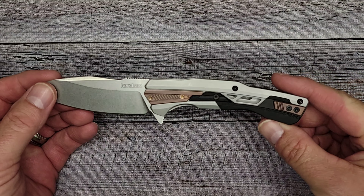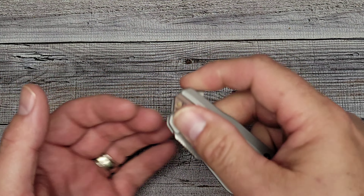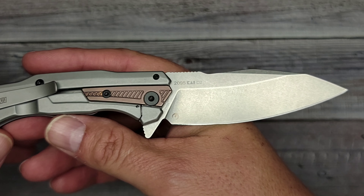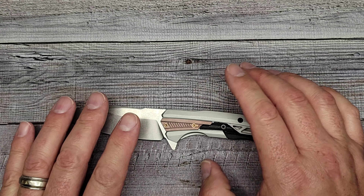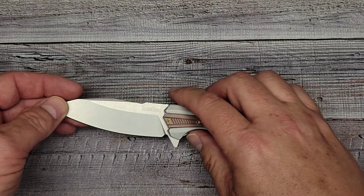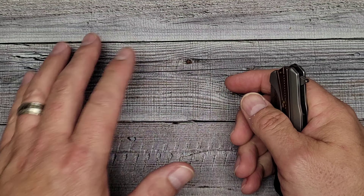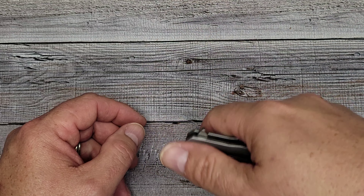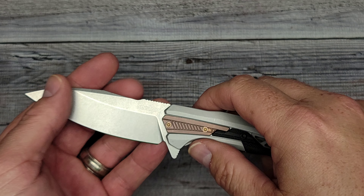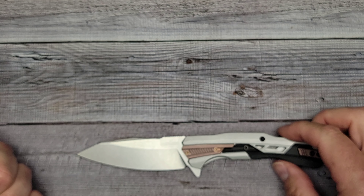It might be a busy look for some, but I kind of like it — I don't have anything that looks like this. Let me know what you guys think. Give me some opinions on first impressions, blade shapes, give me some ideas for knives to check out. You can message me on Instagram at BeesBlades or email me at beesblades@gmail.com. If you enjoy unboxings, first impressions, and full reviews, please like this video, hit subscribe, and hit the bell. I post at least two videos a week.